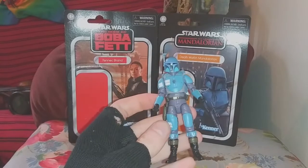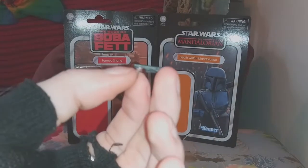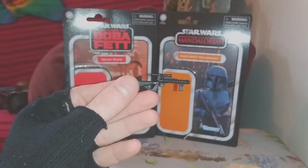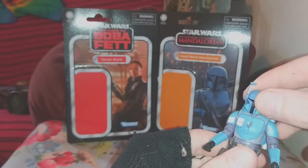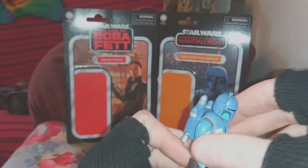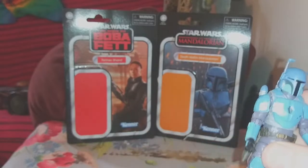Let's go over Death Watch Mando first. I'm pretty sure that this uses quite a bit of reuse from the original Mandalorian figure, but there's also a lot of new sculpt as well. So he comes with the Mandalorian blaster — can't remember what model it's called — and then he comes with a blaster rifle as well. The figure itself is pretty nice. He's got a rangefinder that swings right back up really nicely. Jetpack is removable and it has that half peg on it.